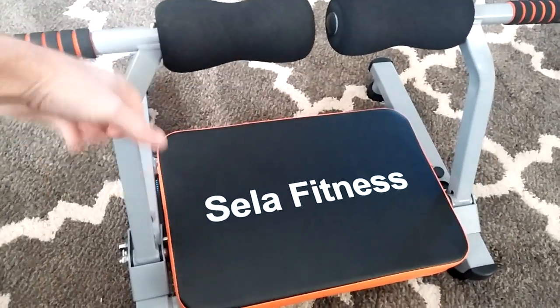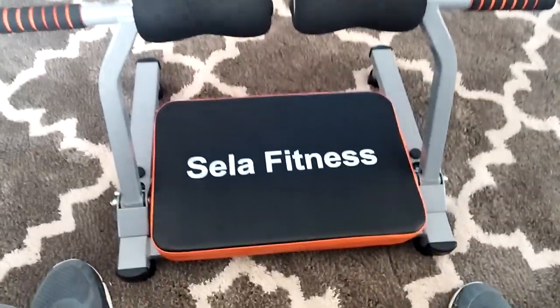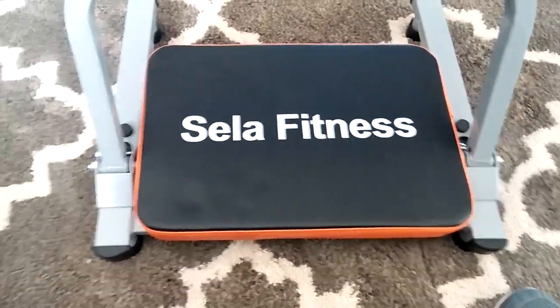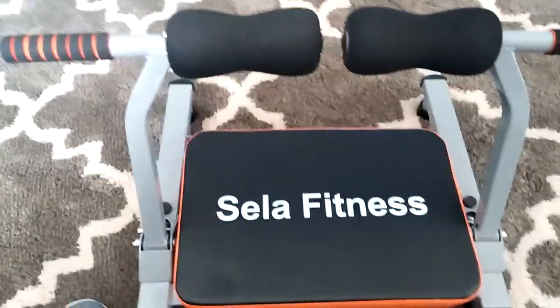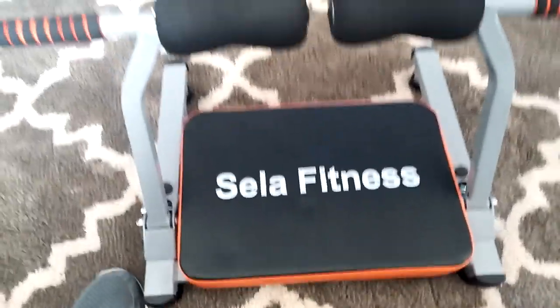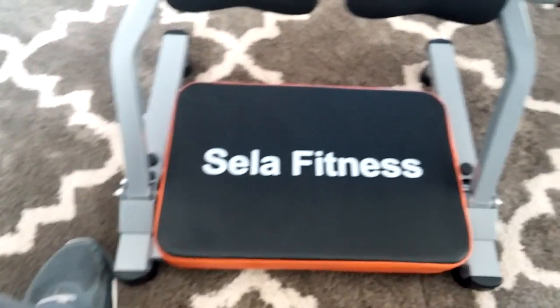As far as the metal, it's solid — doesn't look like it's going to bend at all from use. The pad here is nice. I'm sitting on it and I weigh about 200 pounds, and I couldn't feel any of the hardness of it. It's nice and firm with good soft padding for when you're doing your ab exercises.